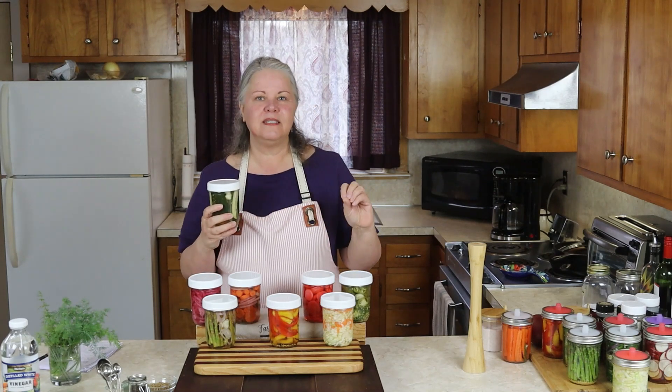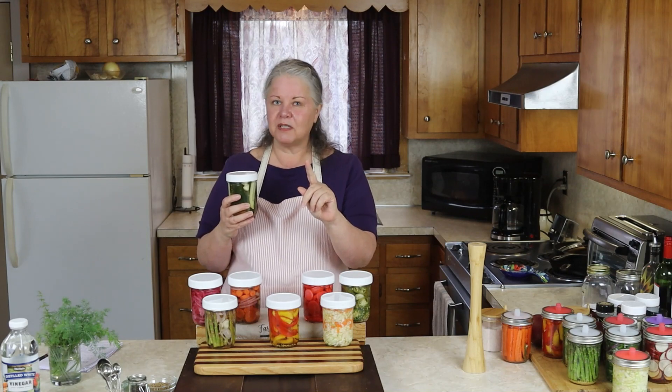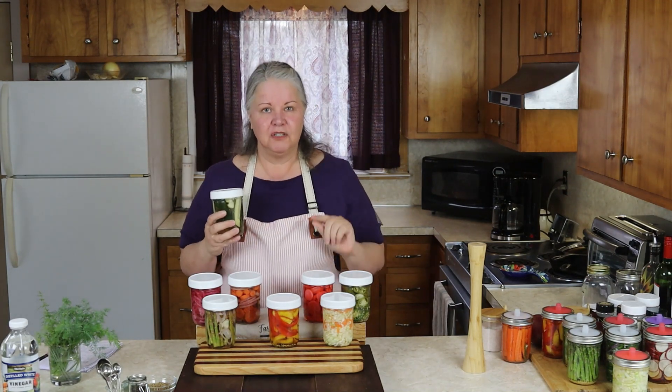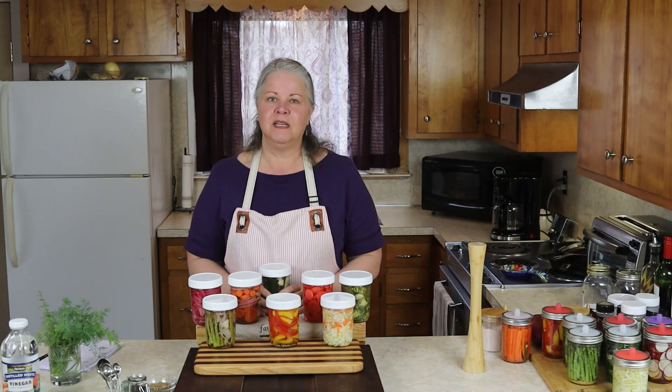I hope that you're going to make yourself some quick pickled cucumbers today. They're so easy to do that you can make them right now. You probably have everything in the house, and if not, one short quick trip to the store will get it all for you. So make yourself some, enjoy every bite. As always, I am so glad that you joined me here today, and we're going to get together again really soon.